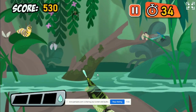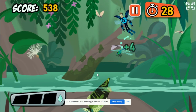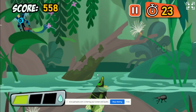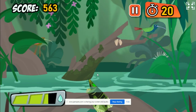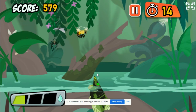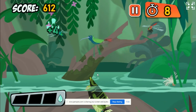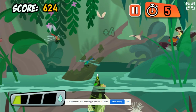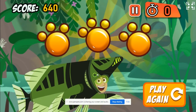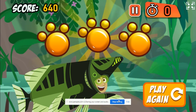Hey! Watch where you're pointing that thing! Yum! Dinner! Yum! Dinner! Perfect! Thanks for testing out the new creature power suit! You did great! Wanna play again?